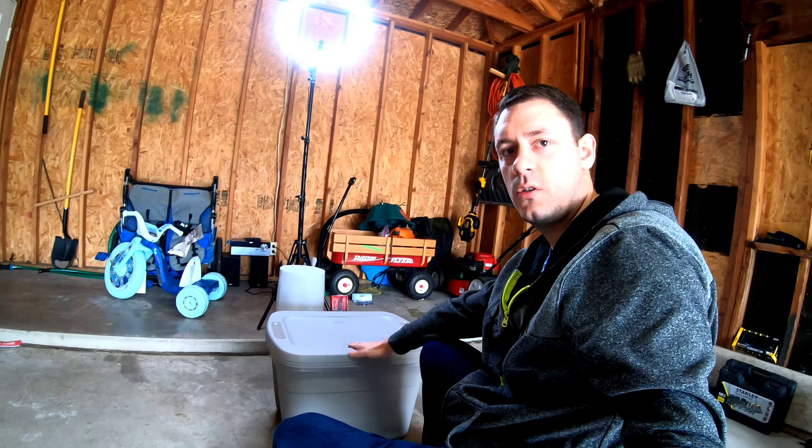Hey guys, welcome back. It's just me right now. Kirsten and Kelly went to the store. I am getting our worm bin compost prepped. Our worms are supposed to come in today.